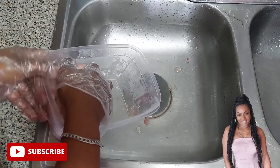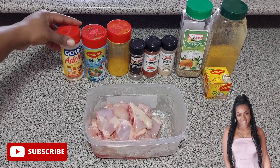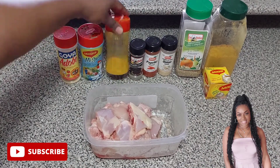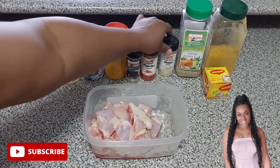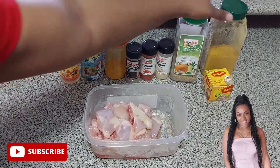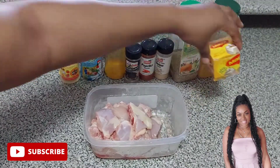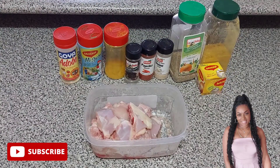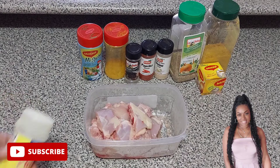Now it's time to move on to seasoning my chicken. Right here on my counter I have my adobo, my Maggi, my turmeric powder, my black pepper, my paprika, my onion powder, my complete seasoning, and in the other container I have my curry. I also have some onion Maggi cubes.